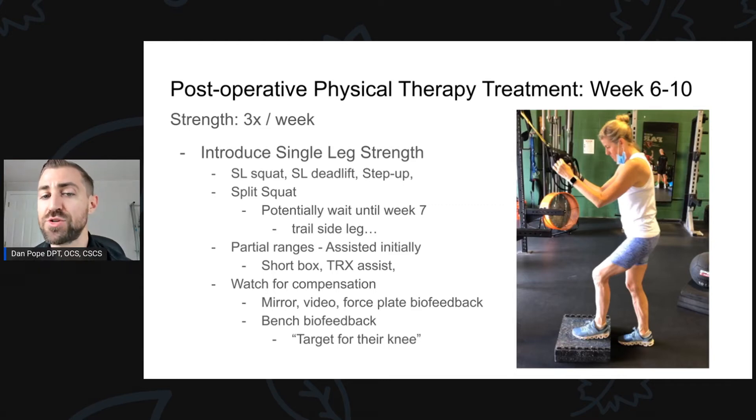When we introduce single-legged exercises, we start with partial ranges and often assisted. My patient here is doing a partial range step-up on a very short box using a TRX for assistance. I'd much rather start with an easier variation with good form. We're also looking for compensation. If you have access to a force plate, great — you can use that to see if they're offloading. We can also use a mirror or video biofeedback. I'll take video of the patient and show them, for example, that their knee is not translating anteriorly — they're sending all their weight back to the hip — and cue them to drive the knee forward.